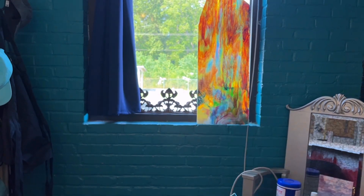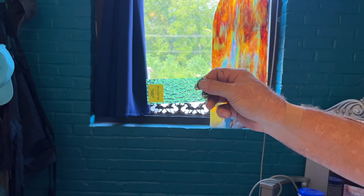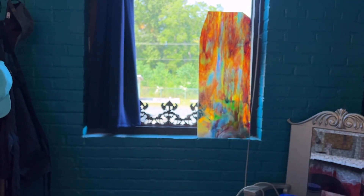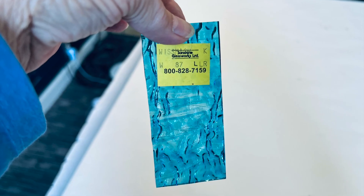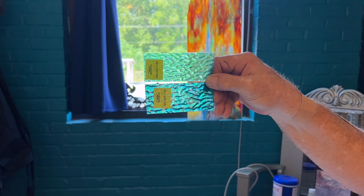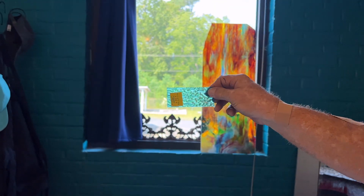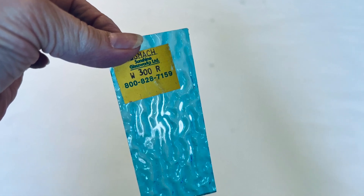We're going to look at another one. This is some more water glass we're going to be using — this is a Wismac 65. And then we're going to mix it with this, which is a Wismac 87, or the W87LL, because as you can see it has clear in it. We have one more sample that they sent me, and this is a 300R. These are just little subtle shades of blues and greens for the water.